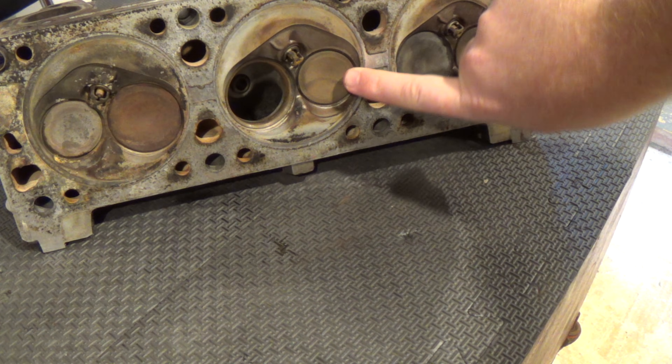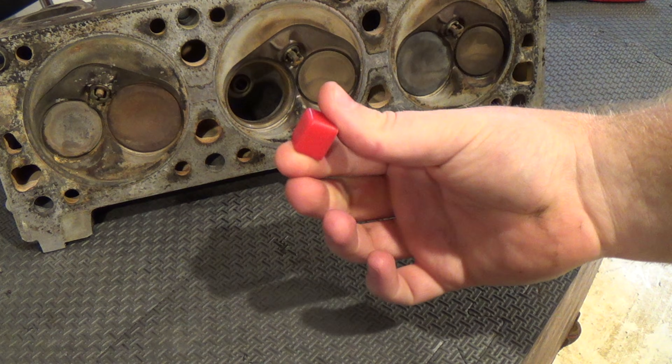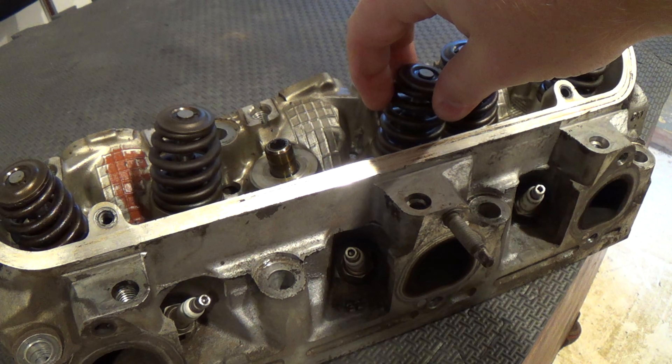When you're removing the valves, they actually rest a little inward of the flat surface, so I just pick a scrap piece of anything soft and set it underneath there. That way there's something underneath this when you try to compress the spring.